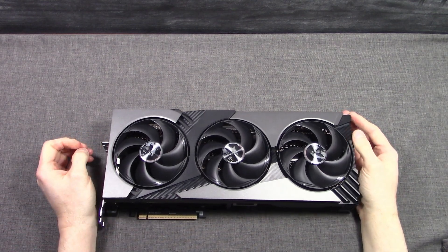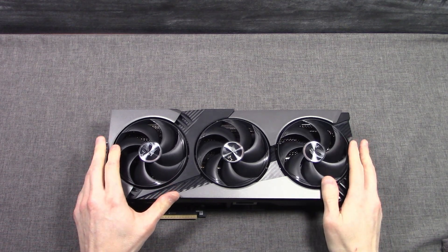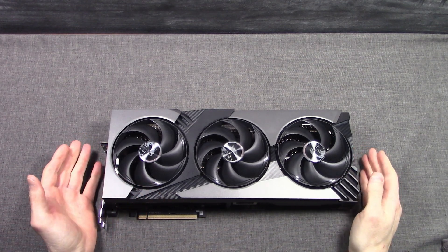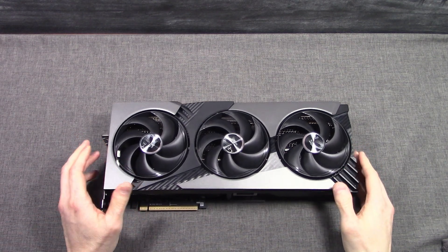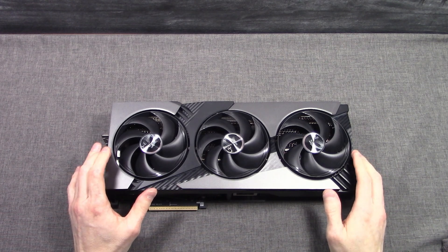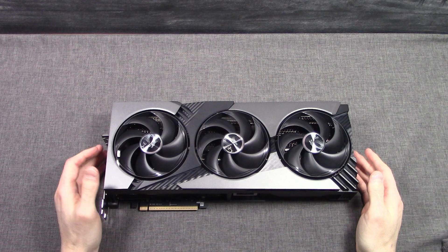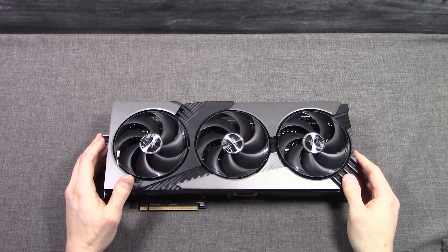MSI does have a non-launch edition version of this card. The launch edition has the limited edition Lucky figurine with nine different versions and a secret hidden one you can get by chance. You can also get the non-launch edition version. Keep in mind all of the Vanguard models are factory overclocked — they are either OC or SOC models. The one we have today is the SOC model, so it has the highest factory overclock in the Vanguard series for the GeForce RTX 5080. Under the Vanguard series, you will find all of the other GeForce RTX 50 series GPUs represented as well.